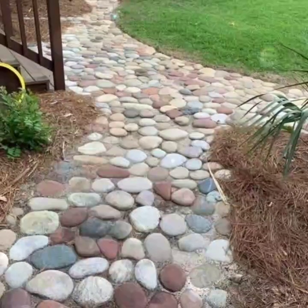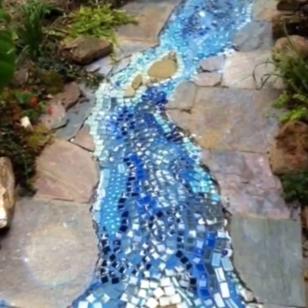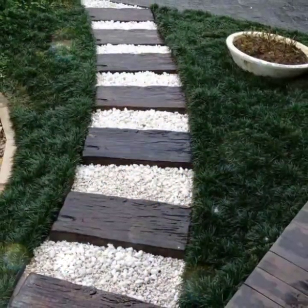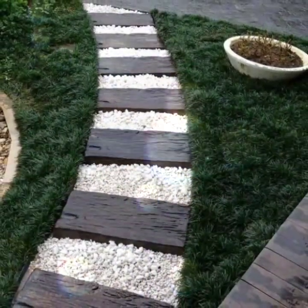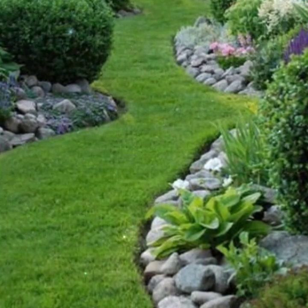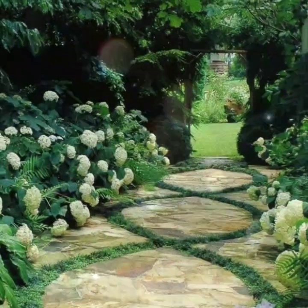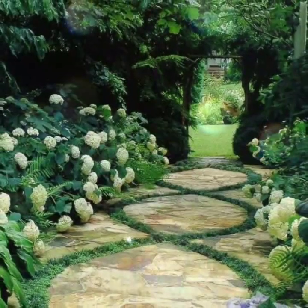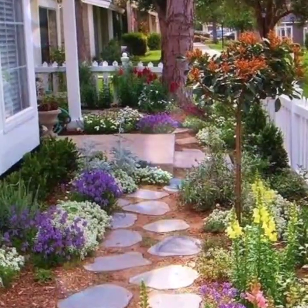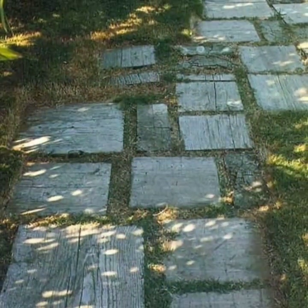So what is the cheapest way to make a walkway? Gravel walkway — gravel is a cost-effective material that provides good drainage and is easy to install. Other options include mulch paths, stepping stones, pallet wood walkways, and much more. Creating a walkway for your garden or yard can be both practical and visually appealing, and it can also be an affordable DIY project. In this video you will find our suggestions for some cheap walkway ideas.